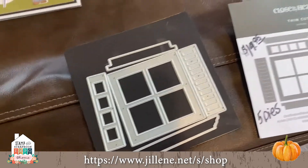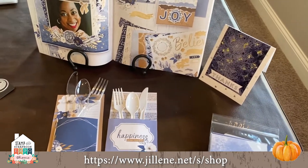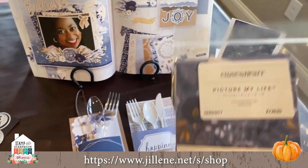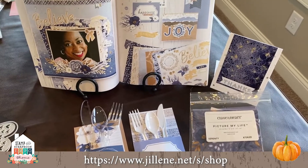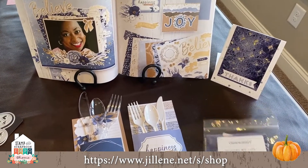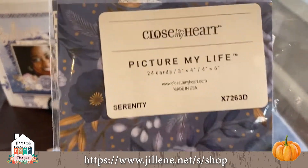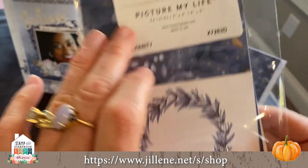I'm going to show you a couple of things that are super simple and fast to do for your holiday tables. This is going to be my holiday table — don't you love these beautiful colors? This is a brand new paper pack called Serenity. Every paper suite we have comes with some Picture My Life cards — 24 cards for $6.50, 12 small and 12 larger ones.